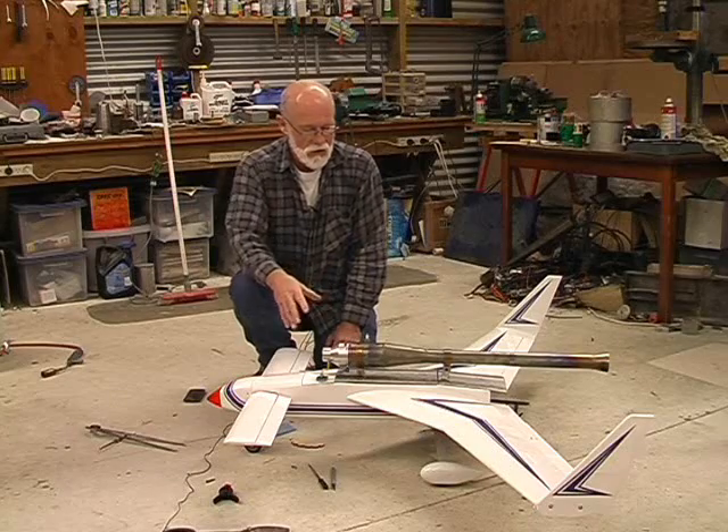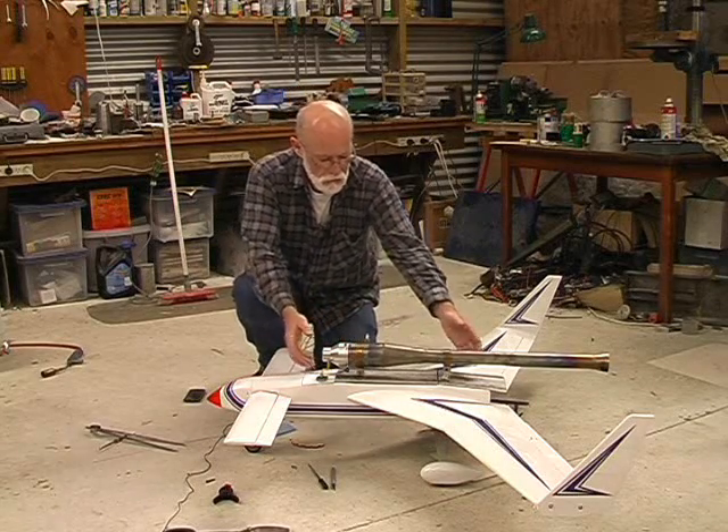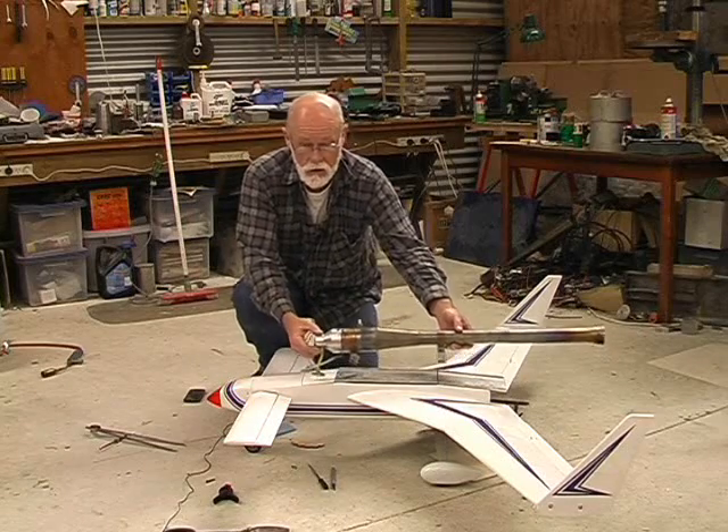For those wondering how this thing's built and what's gone into it, I'll give you a quick rundown. The pulse jet engine, which I haven't bolted on here so I can take it off and show you — that's it there.